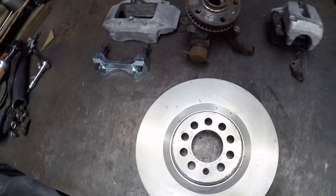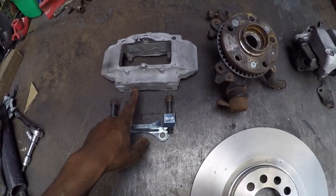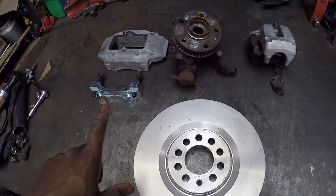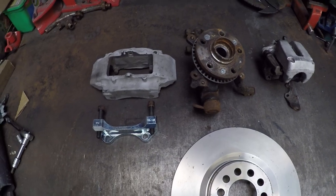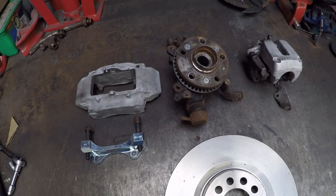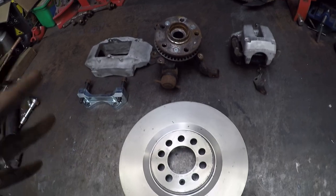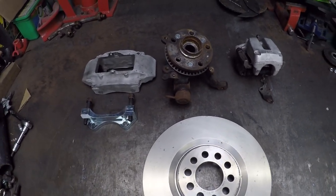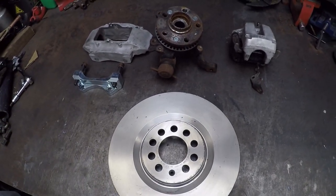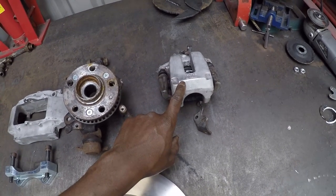These are for the Mk4 VR6 4Motion - vented discs, 23mm thick. I'm using a set of Porsche Brembo Boxer S rear brakes. The rationale behind using Porsche Boxer S rear brakes is they're sized for a rear-engined vehicle, so using a set of front Brembos would be too much for the back. These are sized appropriately for the rear with an engine in the back.